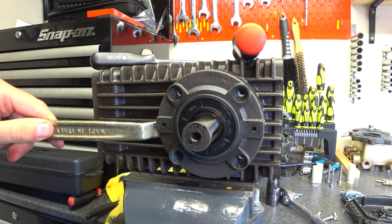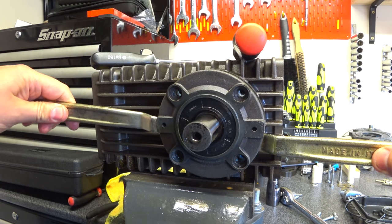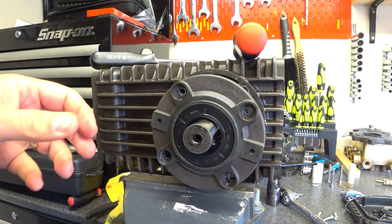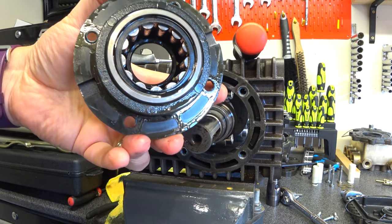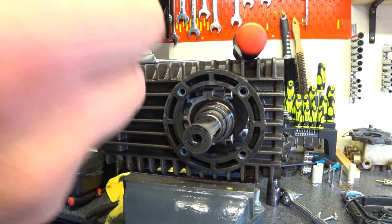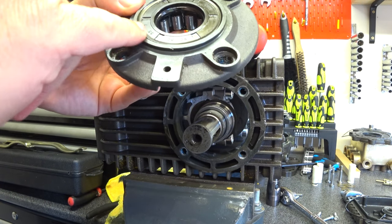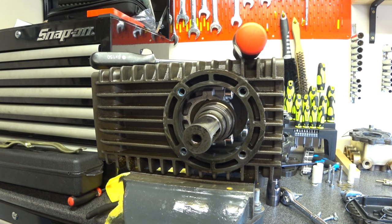If in doubt, use a couple of tyre irons. There's always multiple uses for tools. So that comes out - nice big fat roller bearing in there. And that's your main seal. I gave you the wrong size in the last video - it's actually a 30-55-7, not a 5.5. So we shall place that over here.